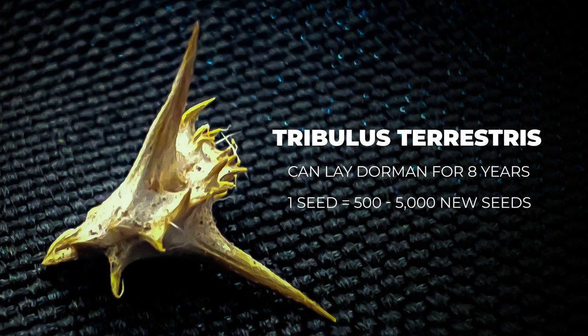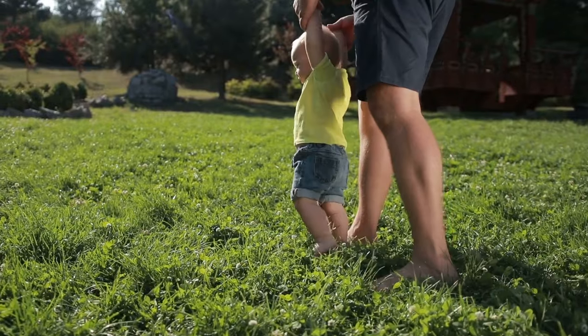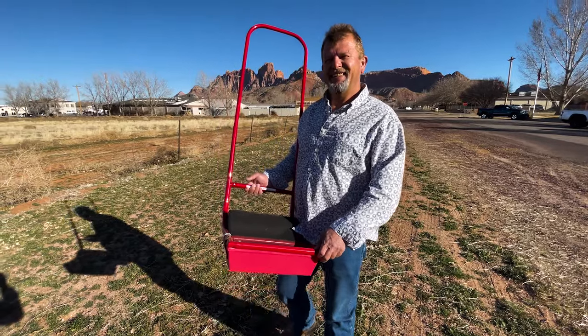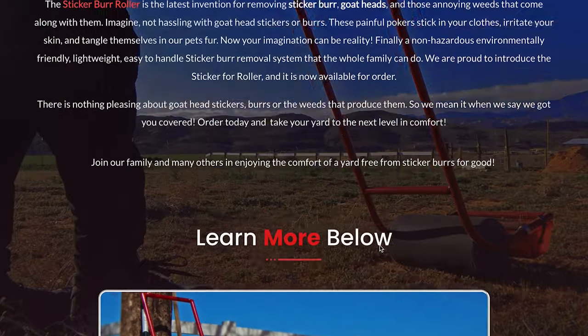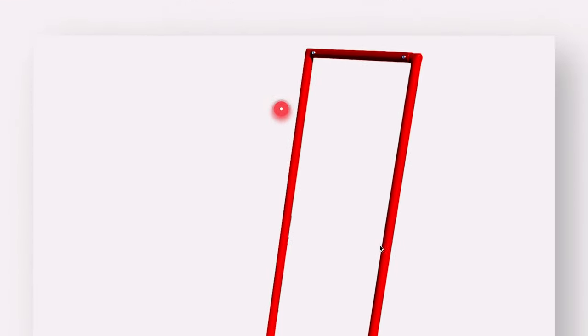I believe that we together as a whole can solve this problem so that we can save our bicycle tires and our pets' feet and especially our children's feet. To order this product just go to my website at stickerburrroller.com and you can purchase it there and we can get it mailed out to you as soon as possible.